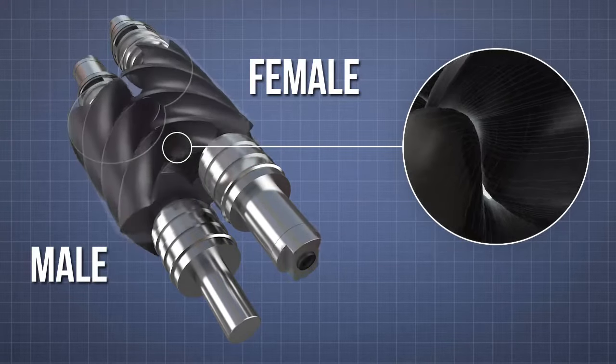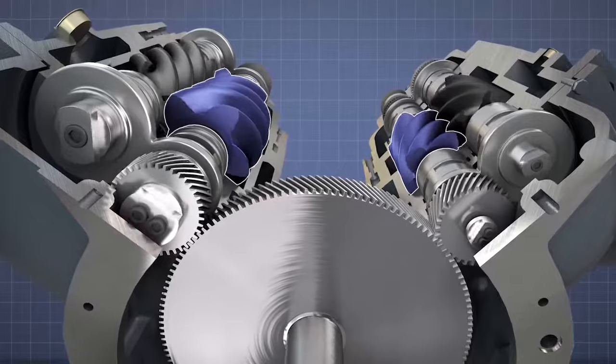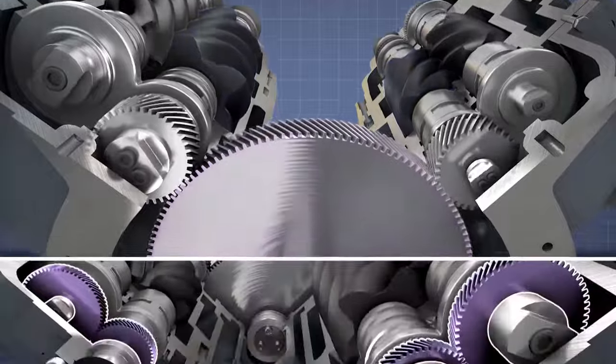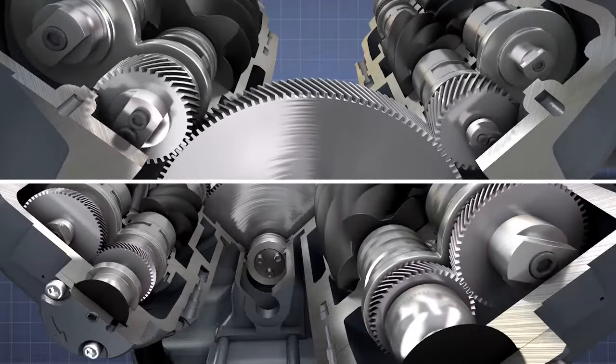Everything is separated by a precisely engineered air gap. The male rotors of both the first and second stages are driven by a single main gear at the back of the air-end. Helical timing gears at the front of both sets of rotors ensure perfect synchronization is kept between the rotor pairs at all times.